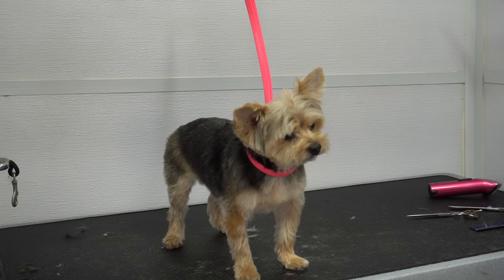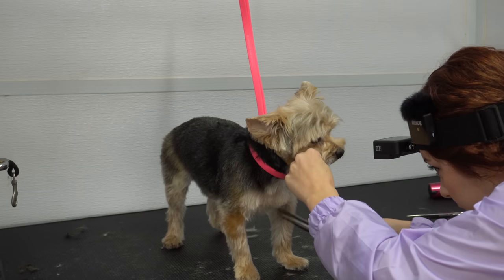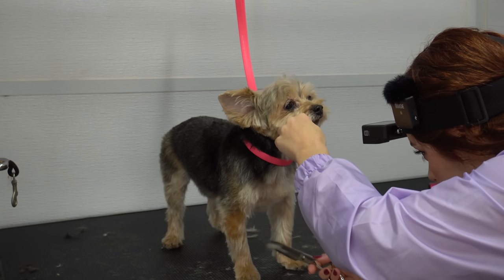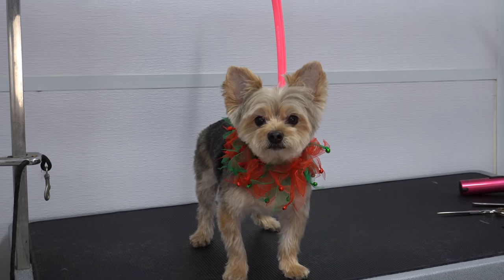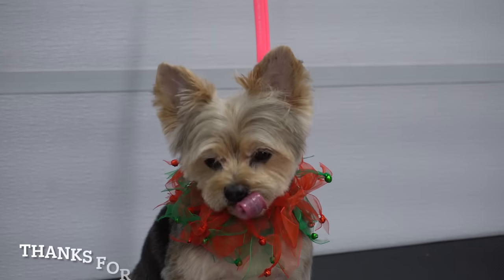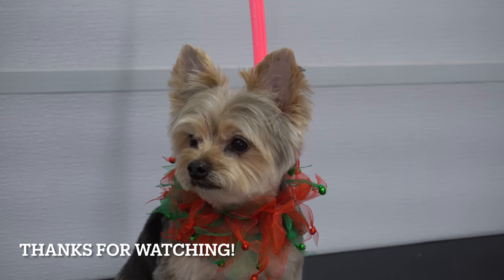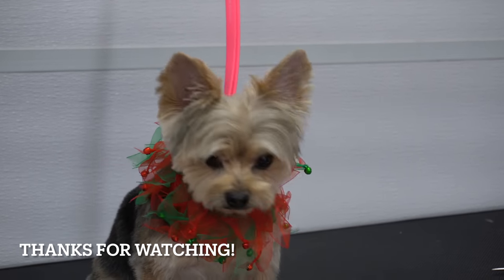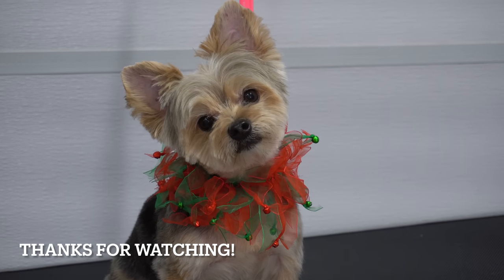I'm going to give him a very special little Christmas decoration. I swear with Yorkies, whenever you think you're done, you're not done — their hair just likes to pop out on you. Thank you guys so much for watching, I hope you enjoyed Toby's transformation — look how freaking cute he is. I'll be back next week with another video. Let me know if there are any clients you've seen that you really want to see in these longer form content videos.